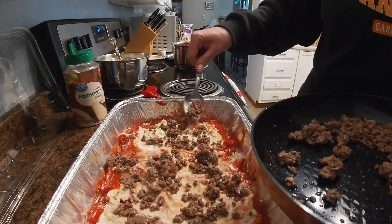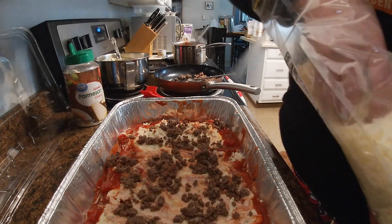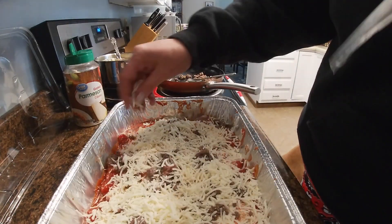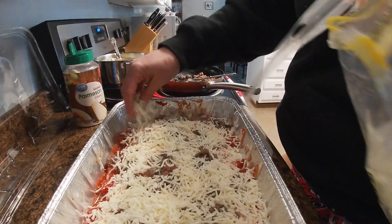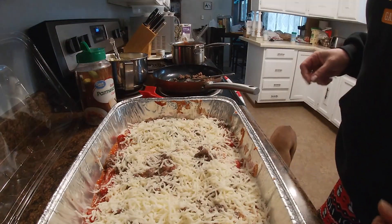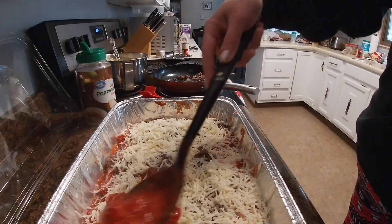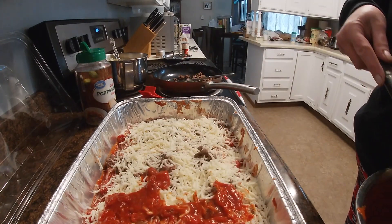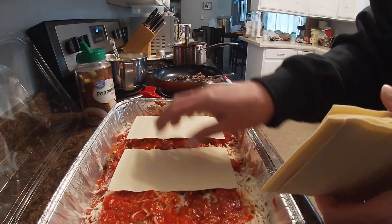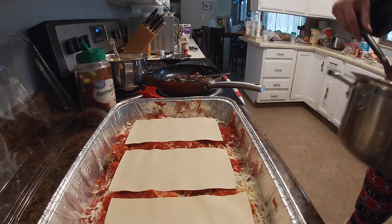If you run out on one layer, no one's going to say anything. Diesel's at my feet and I have to keep tripping over him, which can be dangerous because you've got to watch you don't burn him — he doesn't think of that. So I'm going a little lighter on the sauce up here, I want to make sure I have enough. If I need to, I can make more.